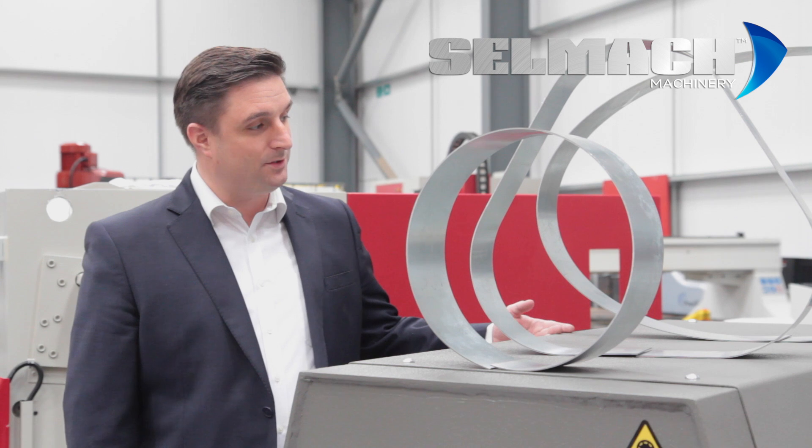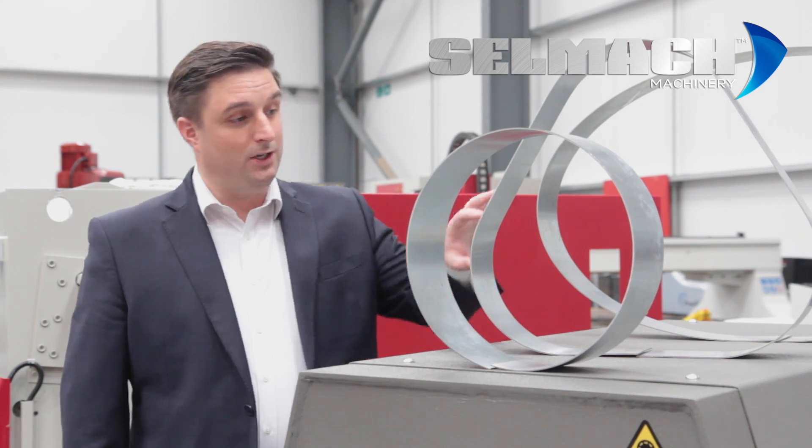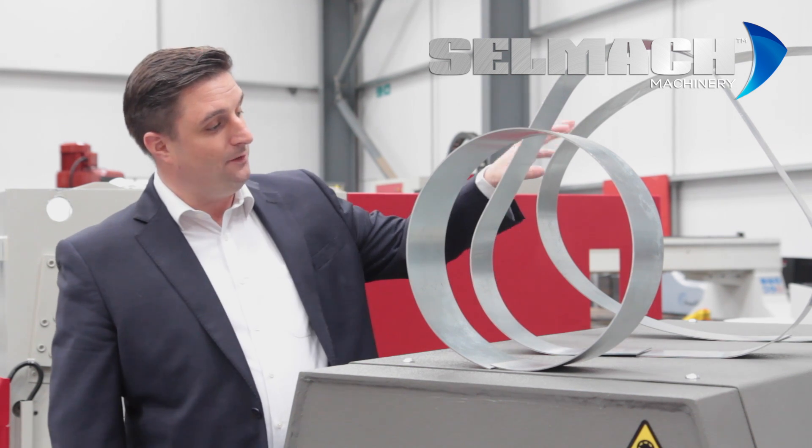Here are three shapes that sheet rolls can form. Typically and most commonly is your round shape — your cylinder. Then you have your triangle shape, then you have your elliptical shape.